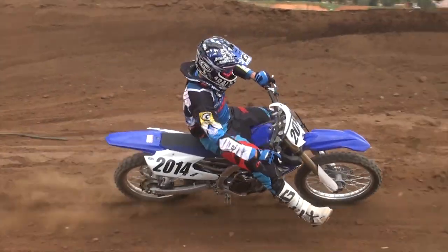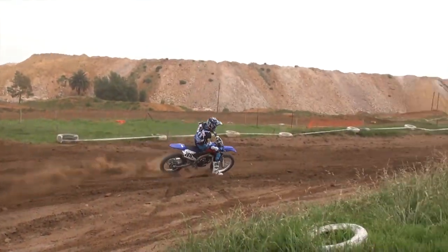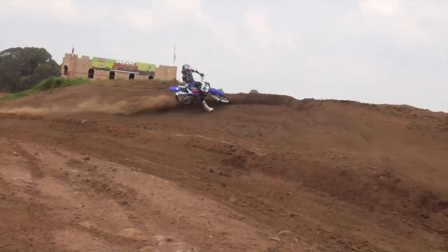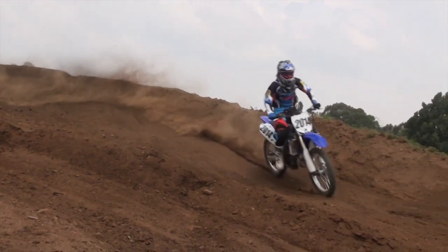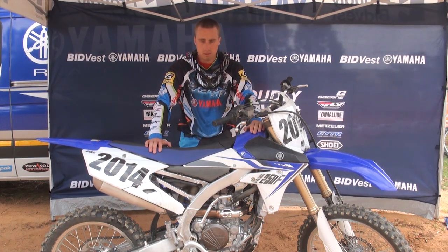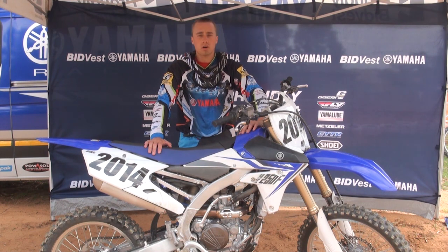One thing you'll notice when riding the YZ250F is that it feels very light, especially in the air. It is very nimble, and you're able to flick it around. I think it's due to Yamaha's focus on mass centralisation of this specific machine, as well as the 450. They both feel a lot lighter than they actually are when riding, and it actually helps quite a bit. It gives you more confidence to move around on the machine, as well as move the machine around.